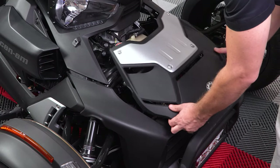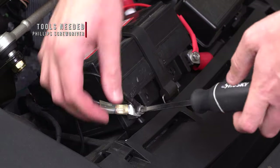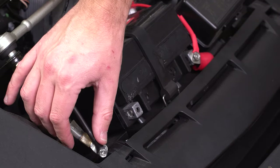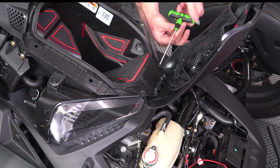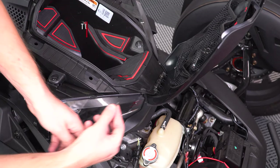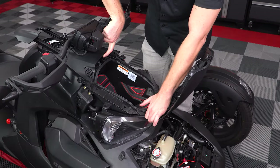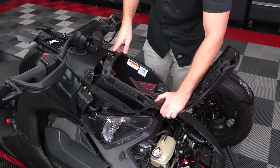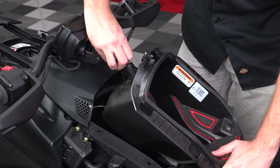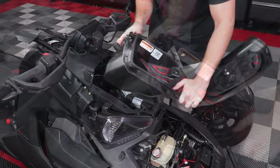Now take off your hood and disconnect your negative battery terminal. Then take a T20 Torx and unscrew these two screws from the front of your glove box. Push down on these two tabs to release the top panel and lift up your glove box just enough so that you can unplug these two wires from your USB connector before removing the glove box completely.